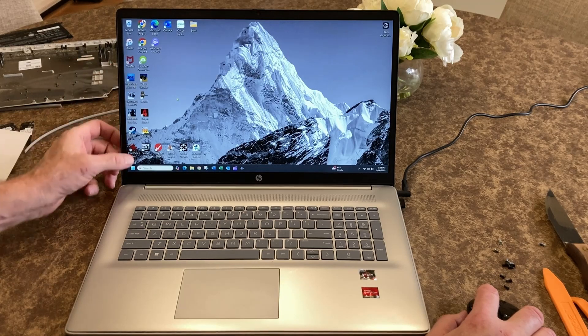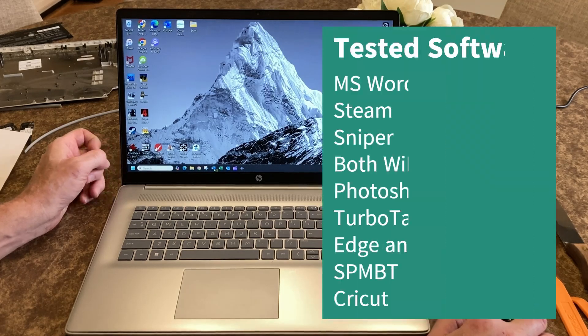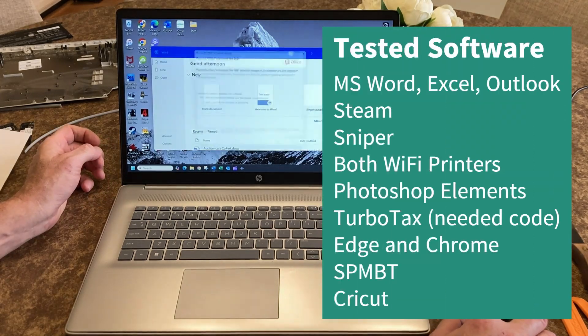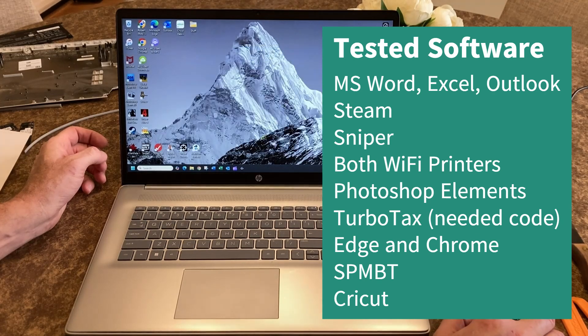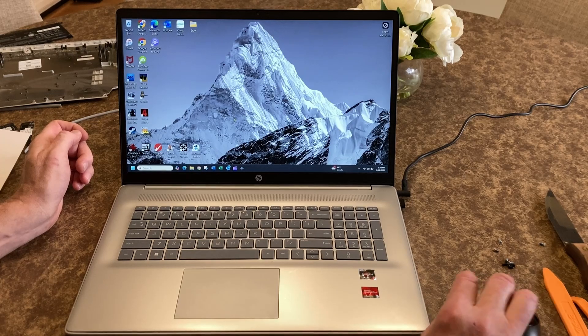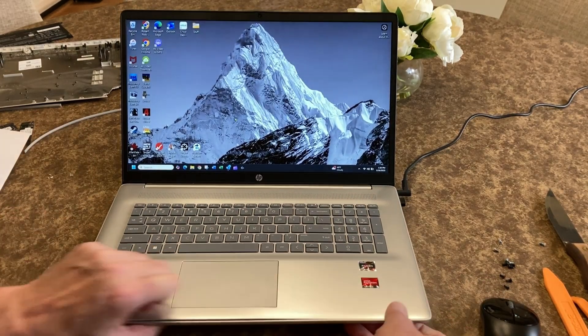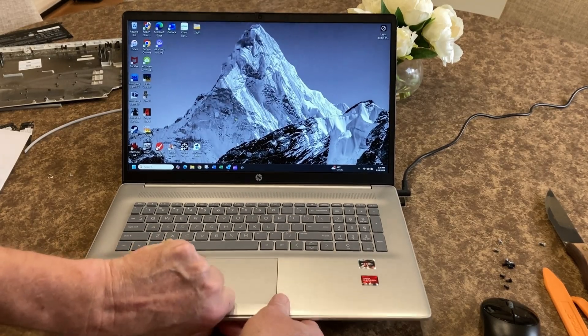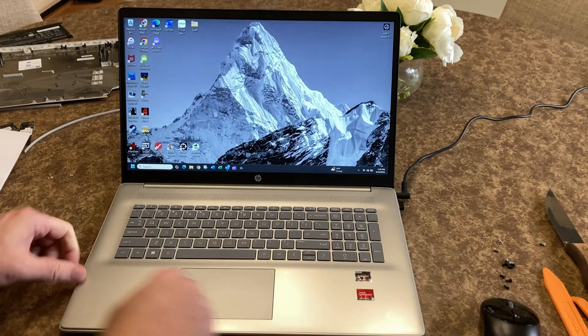I've got a few games here that I have installed, but one of the even more important things is whether or not Word and Excel open up because I do use that quite a bit. It looks like that is opening. So I think that worked by some crazy means. I'm going to go ahead and snap this cover back on all the way and get the screws in it.